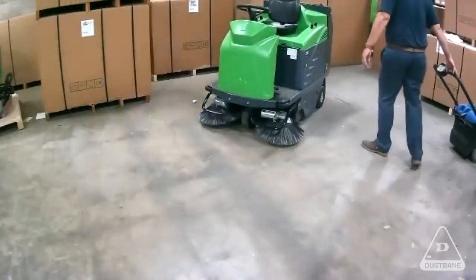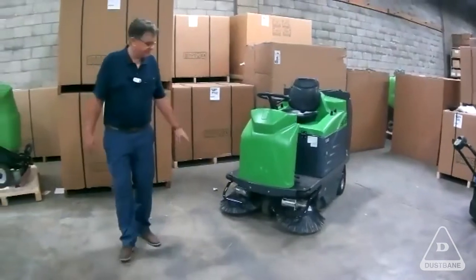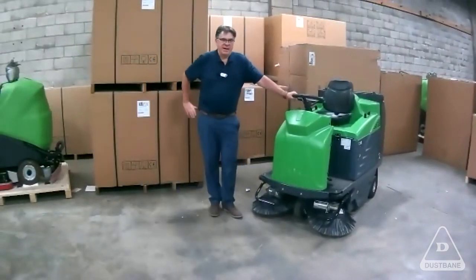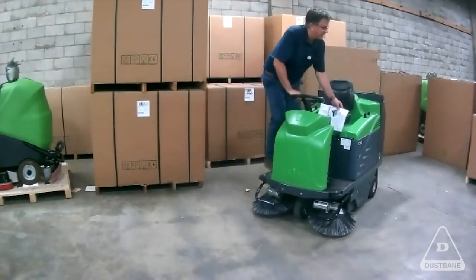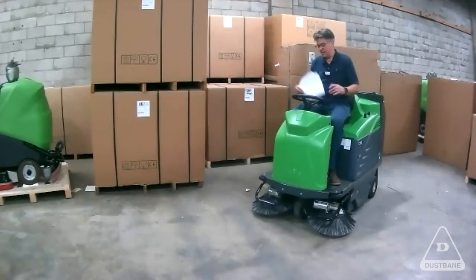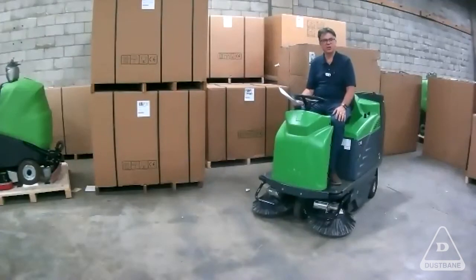Then we have the 1050 — it's not here because it's being used in our warehouse right now. The 1050 is a rider, a bit bigger, similar to the 512 but with a side broom. We use it to do the outside and the inside. And this is our 1280 — the most industrial machine that we have. It's got two side brushes, a large capacity hopper. I can't run it here because the square footage is too small, but go on our website or YouTube — look for sweeper. We have a video of a sweeper like this one running in a warehouse.